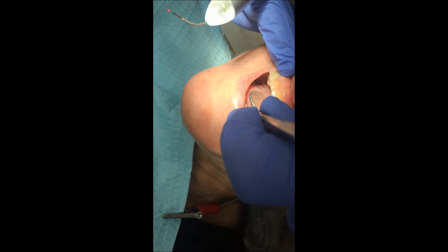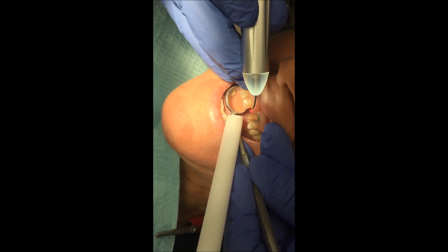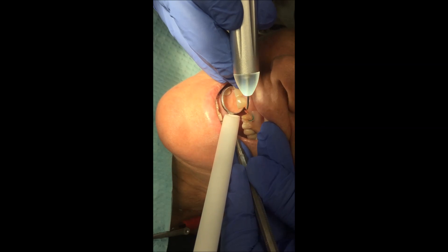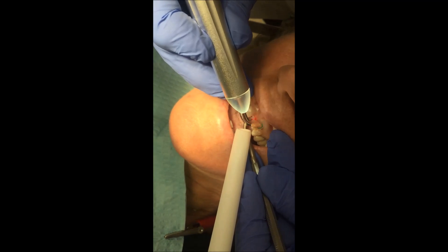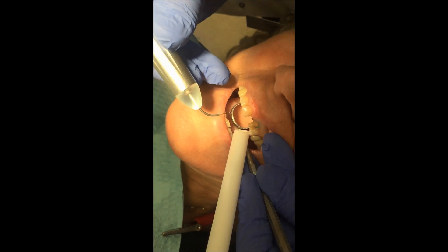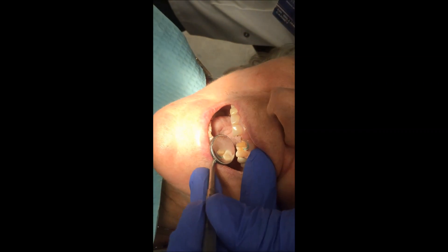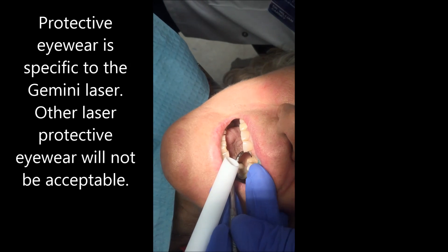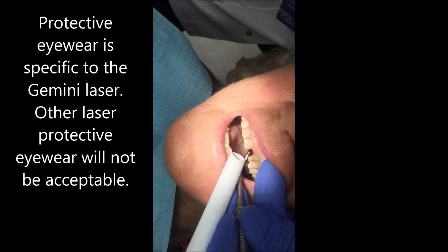We're just going to remove this little piece of tissue here — just put your suction right here. By the way, these protective eyewear are specific to this laser. The wireless laser we have in the school is at a different wavelength, so these glasses would be ineffective in protecting our eyes from that laser.